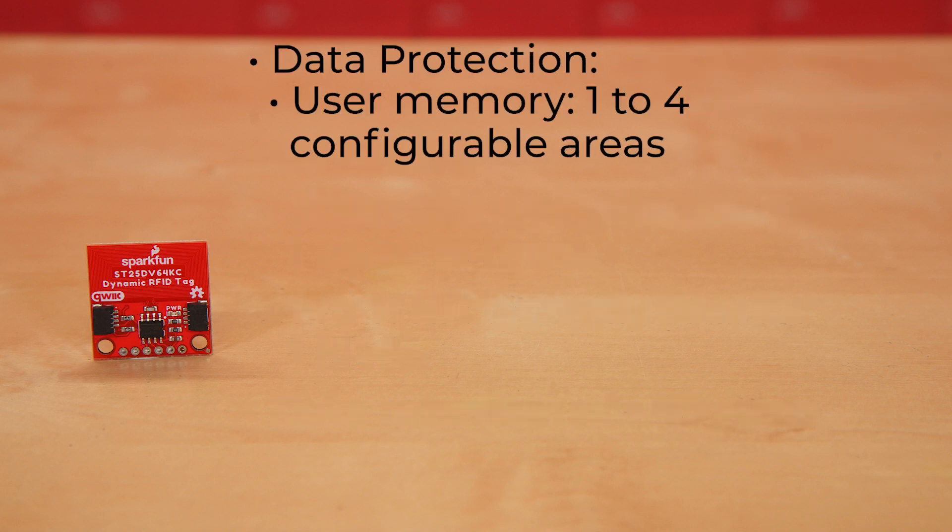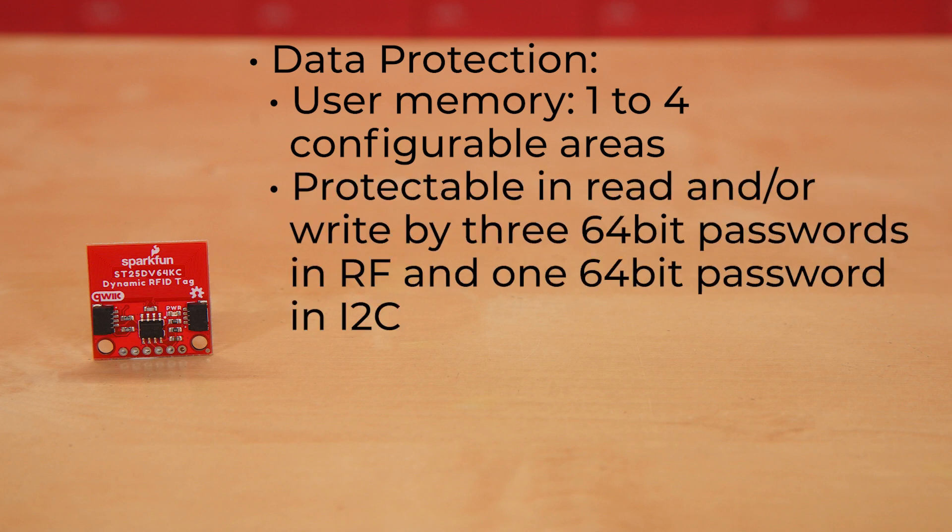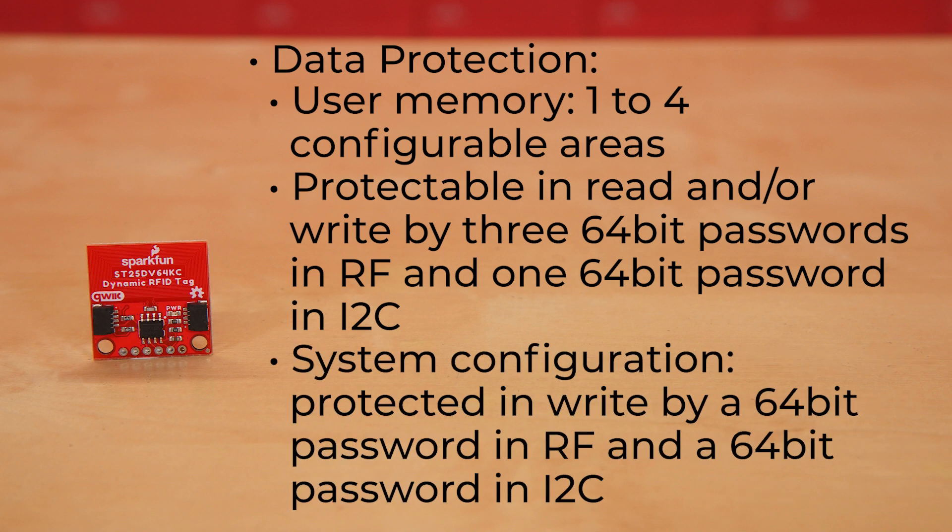Data protection in user memory for this board is in one to four configurable areas. It is protectable in read and/or write by three 64-bit passwords in RF and one 64-bit password in I-squared-C. Data protection in system configuration is protected in write by a 64-bit password in RF and a 64-bit password in I-squared-C.